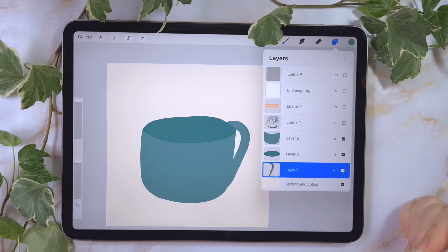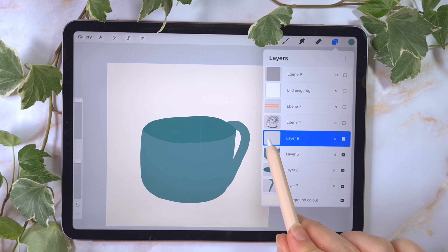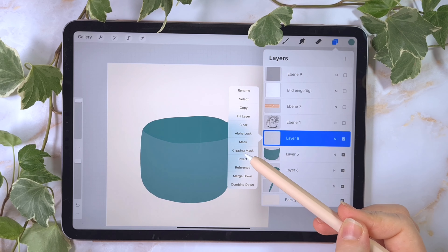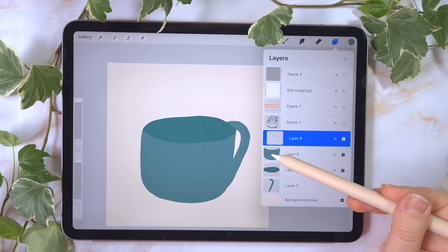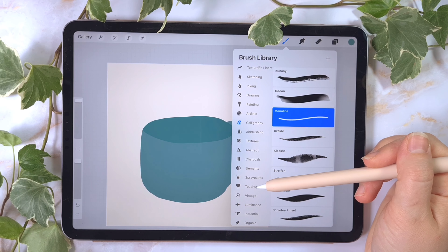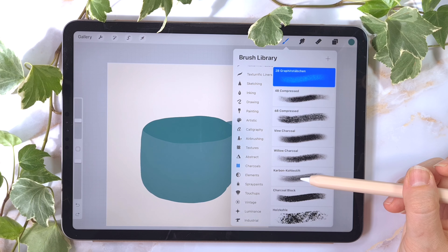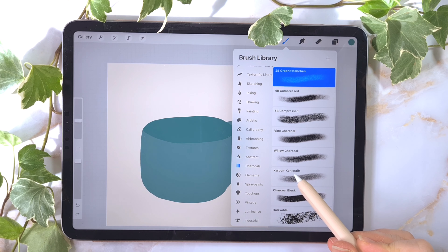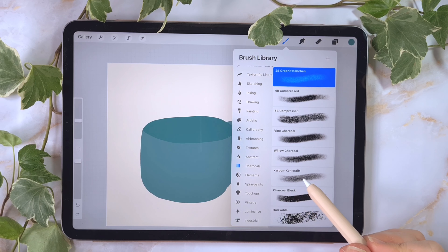Now we have the cup, but it's really boring and a little bit messy. To make it look more real and more 3D, I'm playing around with shadows. I'm creating a new layer, tapping on this part and choosing clipping mask. To create the shadows I'm searching for a nice structured brush — I'm choosing one of the charcoal brushes, the carbon charcoal pencil. I don't have the English name because I installed Procreate in German, but I think the English name is carbon charcoal.